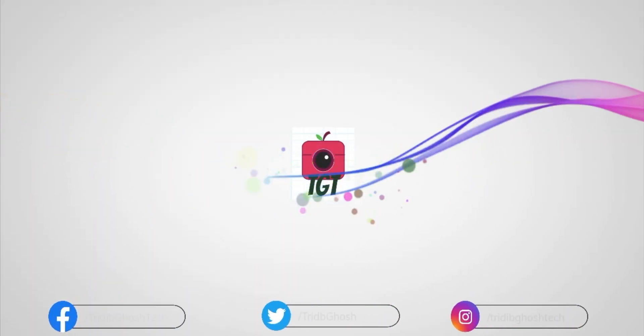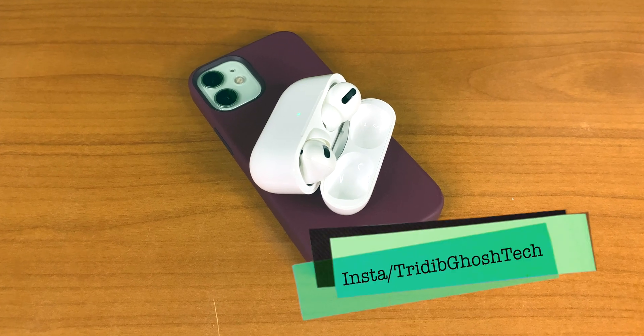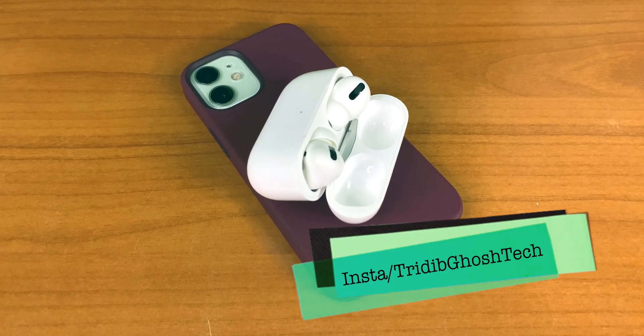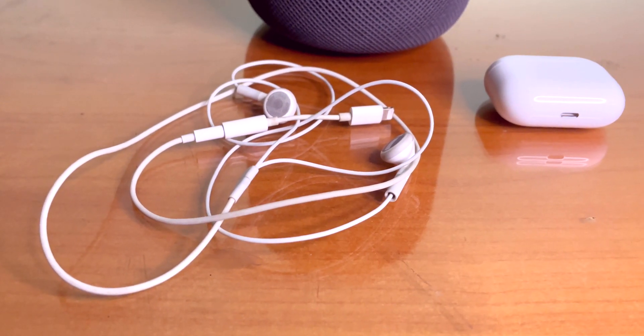Hi everyone, Pratip here from TGT, and welcome to another video. Nowadays we almost always use a headphone, whether it is wired or wireless, but listening to headphones at a high volume is damaging for your ears.